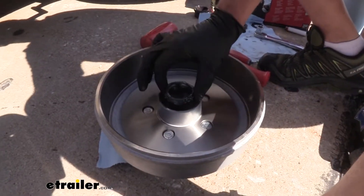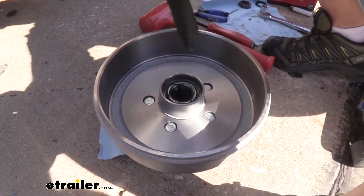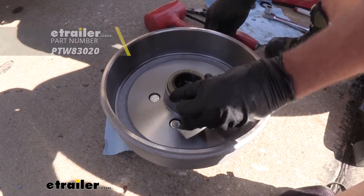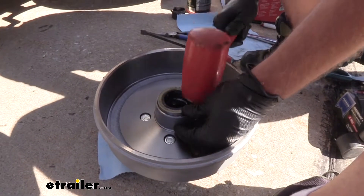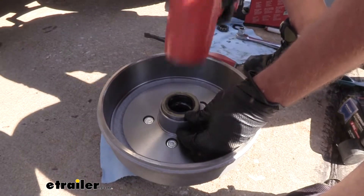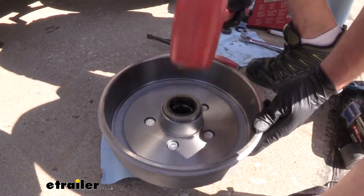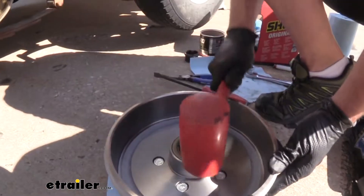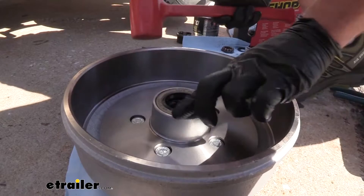With our bearings packed, we're going to take our inner bearing — that's the larger of the two — and put it in with that taper facing in, so the narrower part goes in first. It's going to sit down and in for us. We've got our seal — we offer a seal driver which I like using, but you could also use a block of wood and a dead blow hammer. The biggest thing is just not to use something that's going to damage the seal. Gently work it in and slowly drive it in. This should go down and sit just about flush with the back side of the hub.